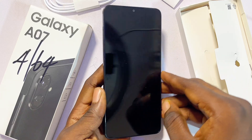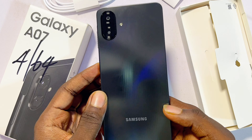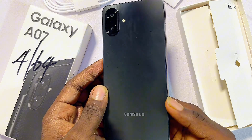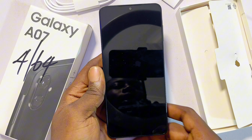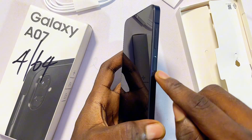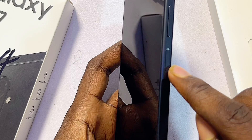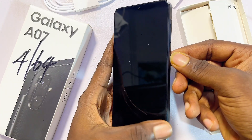What's up guys, over here I have the Samsung A07 and in this video I'm going to be setting this device up for the first time. Setting it up is quite simple. First things first, you want to go ahead and make sure you turn on the device — just long press on the power button on the right-hand side until you see the Samsung logo.